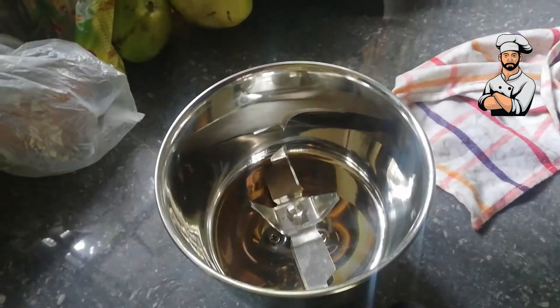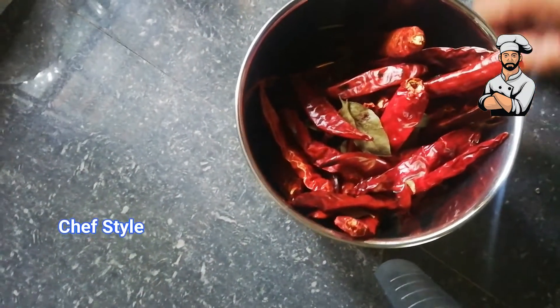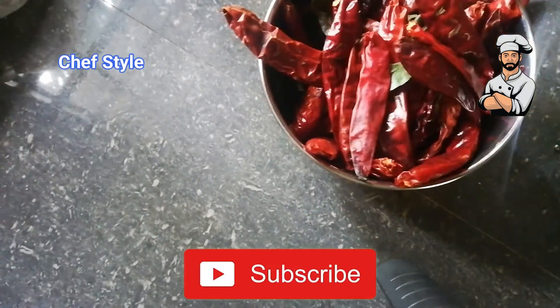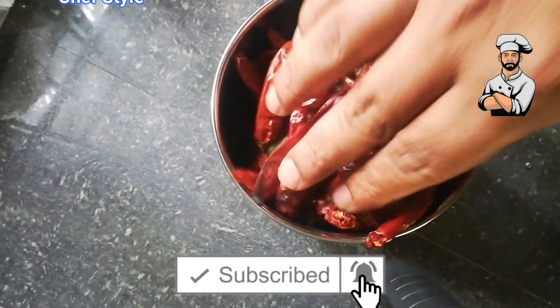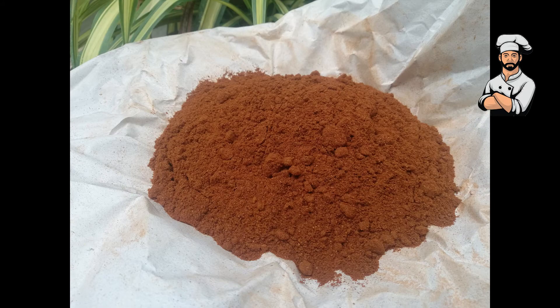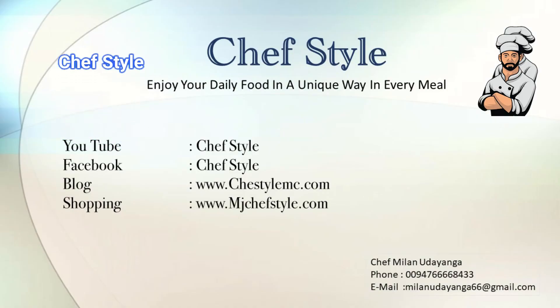Now we are going to nicely grind it. Our chili powder is ready. Thanks for watching the Chef Fistyle YouTube channel. If this is your first time here, subscribe to my channel, please hit the like button. Bye bye, see you in the next video.